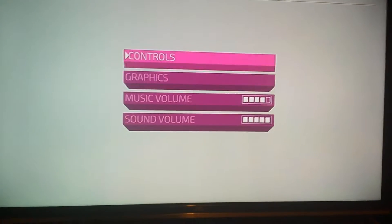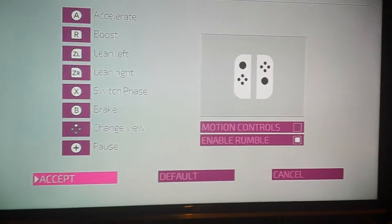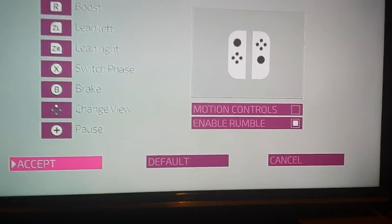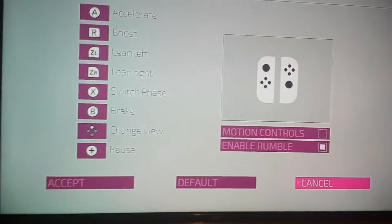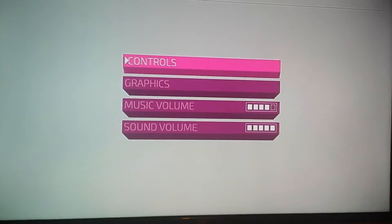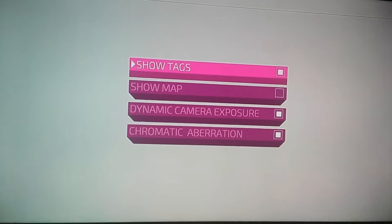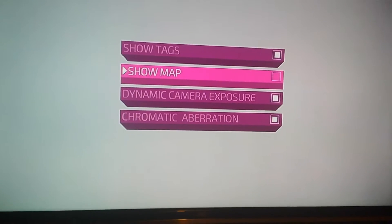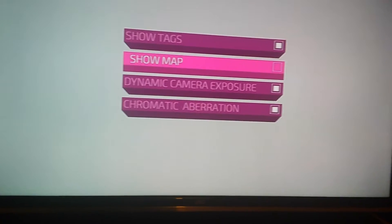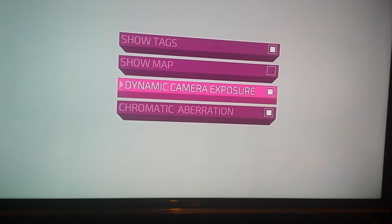I'll show you the options really quick before the video ends. You can turn on motion controls, enable rumble, change your controls, graphics, show your online name, your map — I turned the map off because why would you need it. I don't know what this does, it's brightness or something.